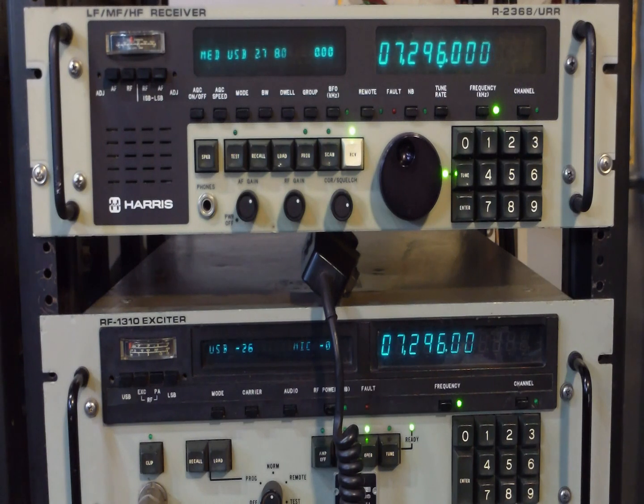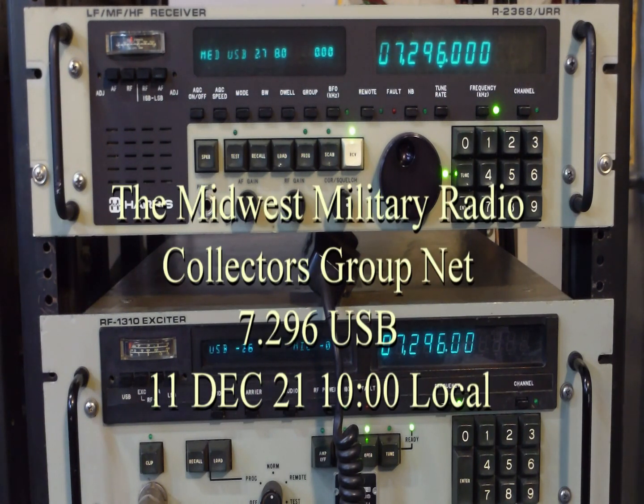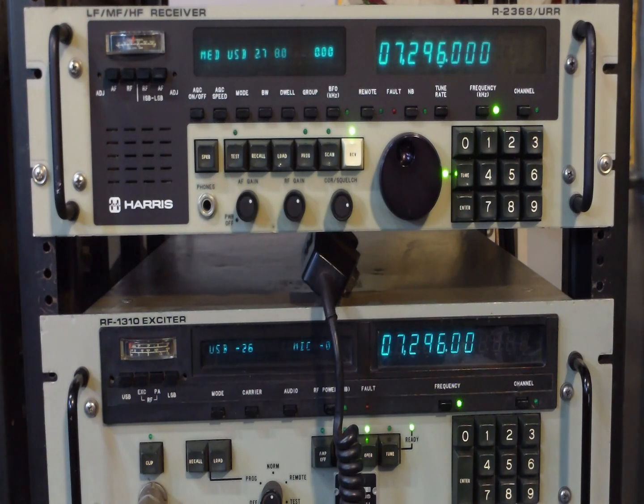We're at the top of the hour here, so I guess we'll commence. This is the Midwest Military Radio Collectors Group Net, which meets Saturday mornings at this time on or about this frequency. We use upper sideband because the purpose of the net is operation and discussion of military and other non-commercial type radio equipment, some of which is limited to upper sideband only.